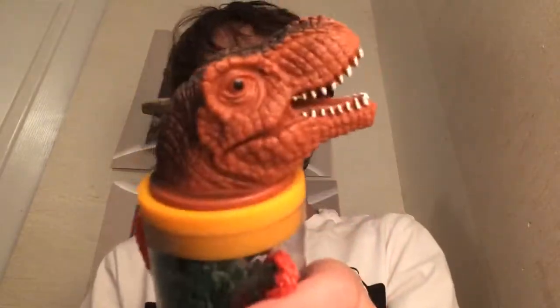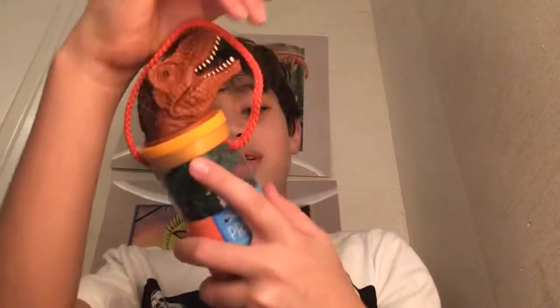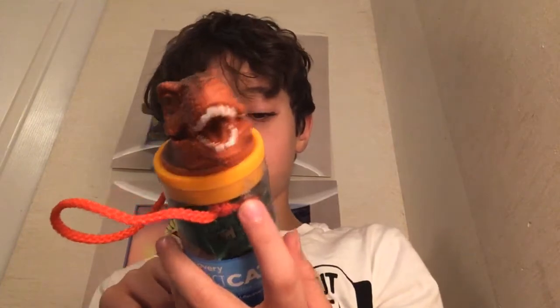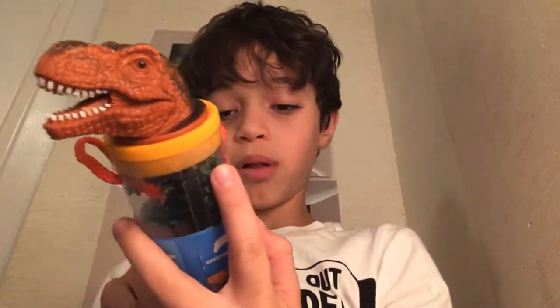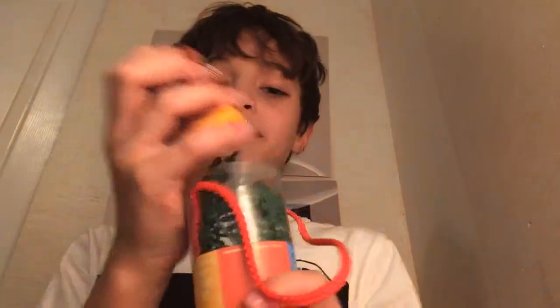Let's get started. Here's the lid — it's really cool, it's a T-rex head. Before we open the lid, I'm gonna read some stuff on the tube: Animal Planet Dinosaur 2, 3 plus, 1 set, warning choking hazard, small parts, not for children under three years old. Not that much other stuff — got the price there and stuff. Let's open the tube.